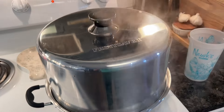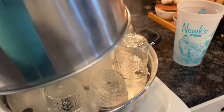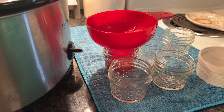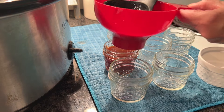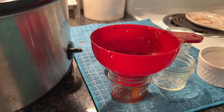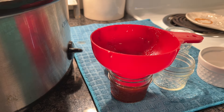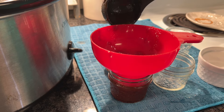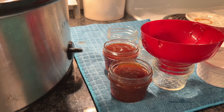I'm using my steam canner today. I went ahead and got my jars in here so they've been getting heated up and ready. Let's start filling these hot jars with hot sauce. You want to leave about a quarter inch of headspace, and tap your jars on the counter just a little bit in case there are any air bubbles — or you can use your debubbler to help with that.